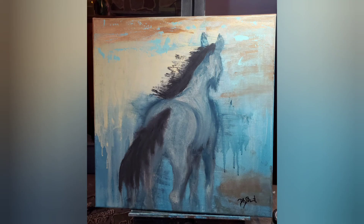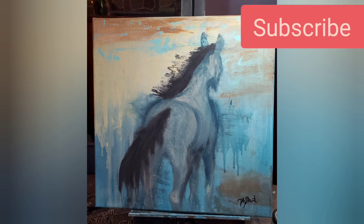And so here is our finished painting. I hope you enjoy these videos, and if you do, please subscribe to my channel. Thank you and have a good week.